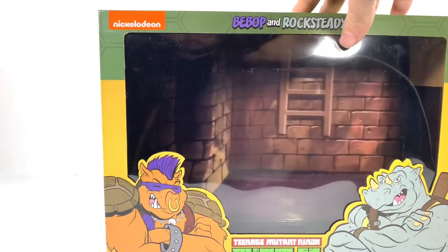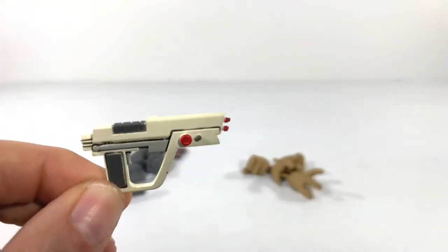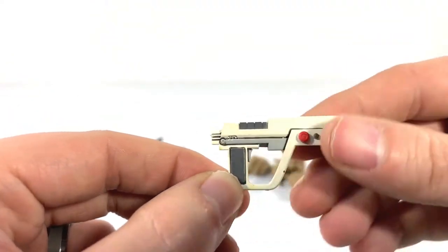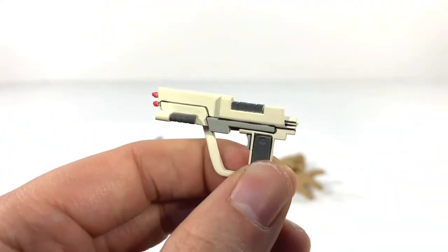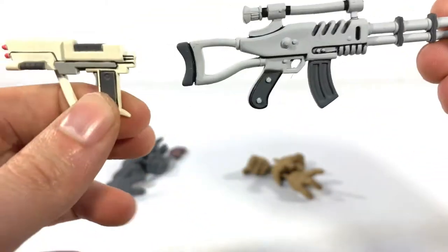So without further ado, let's get these figures out here. Before we get to the figures, we do have accessories to talk about, as always. Each character comes with two of these small pistol-like guns — done very nicely in a nice color, the same ones that came with the foot soldiers. So nothing new, two of each.